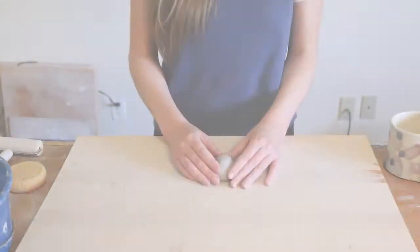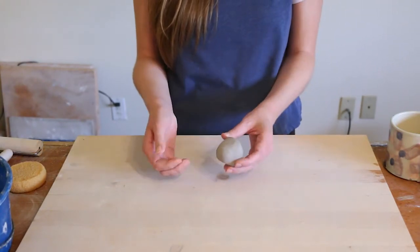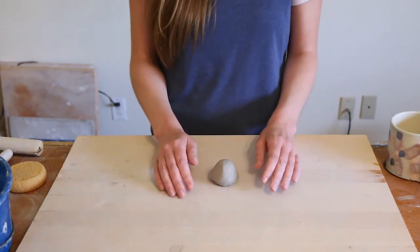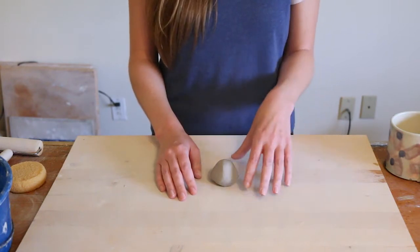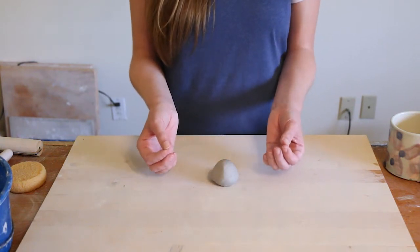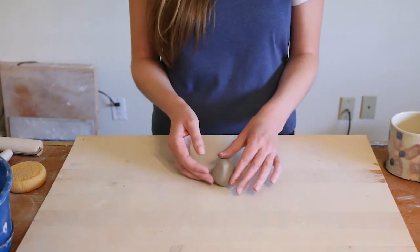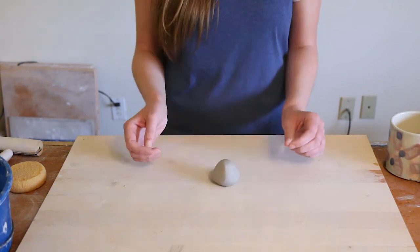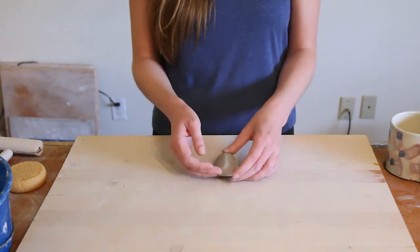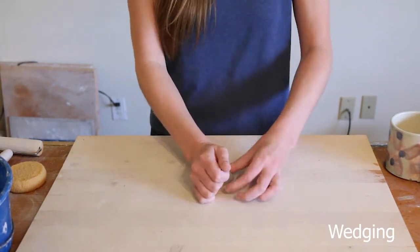We're going to start with about a ping pong ball or golf ball size of clay, depending on the form you're doing. I'm doing a handle for a mug, so you can size this up or down — if you're making a big pitcher you might want a little more clay; if you're making small decorative handles for the side of a vase, go smaller. It's all adjustable. I'm going to wedge it first.